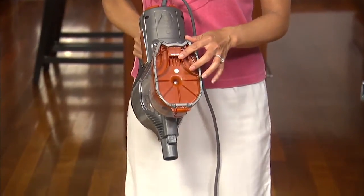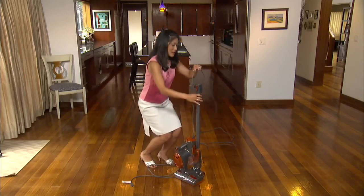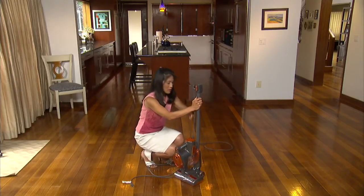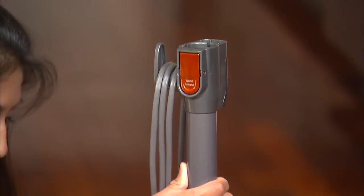There is a slot on the bottom of the dust cup that hooks onto the bottom of the wand. Next, wrap the cord around the two cord hooks. Now your vacuum is ready to be stored.